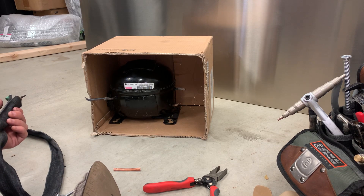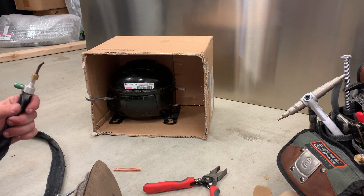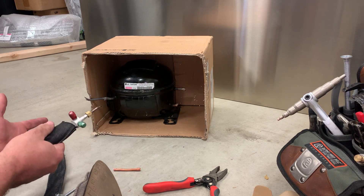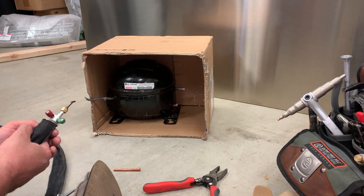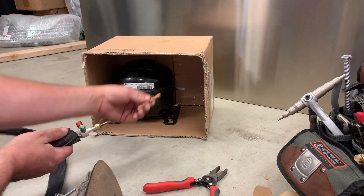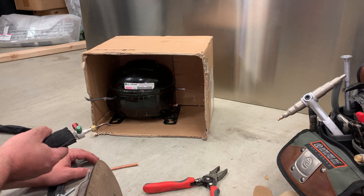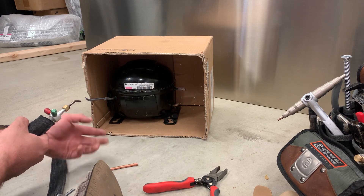I figured I'd do a video on brazing practice. We seem to be getting a lot of new guys in the Sealed System Group who are new to Sealed System Repair. The first step to getting into Sealed System Repair is practicing brazing if you're going to use torches, because you've got to get comfortable doing it. You can practice on scrap fridges, but you can also practice on a scrap compressor or even just get copper tubing and use a cardboard box. It's a lot cheaper, you don't need a ton of fridges hanging around, and you can get a lot more practice in, which is really the key thing.